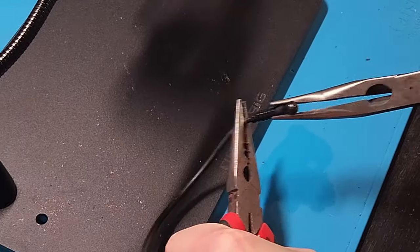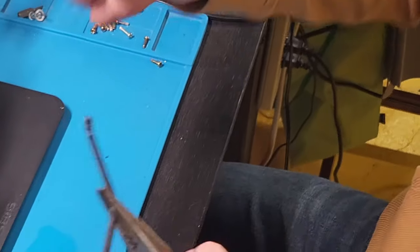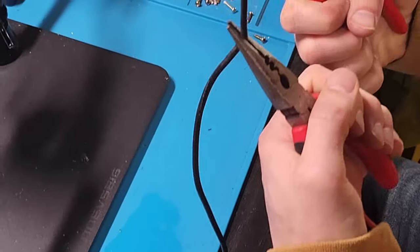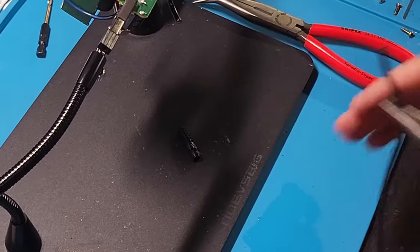Use some WD-40 and a couple pairs of pliers to try to pull it off. If you can't pull it off, you can drill through the cable into the strainer to get it out. You definitely want that strainer to go back in the adapter.